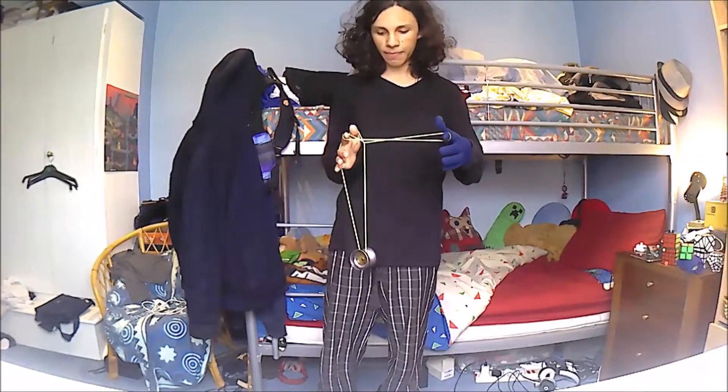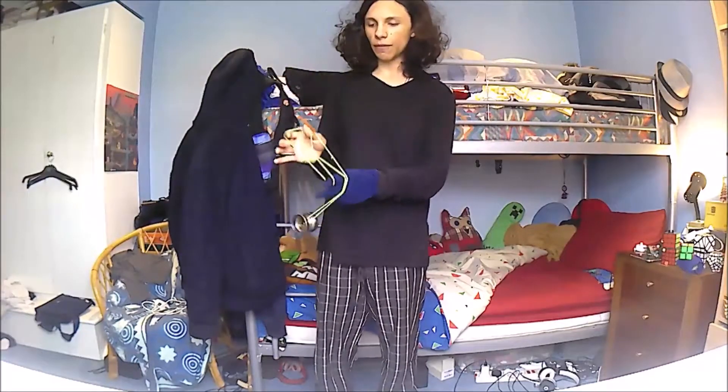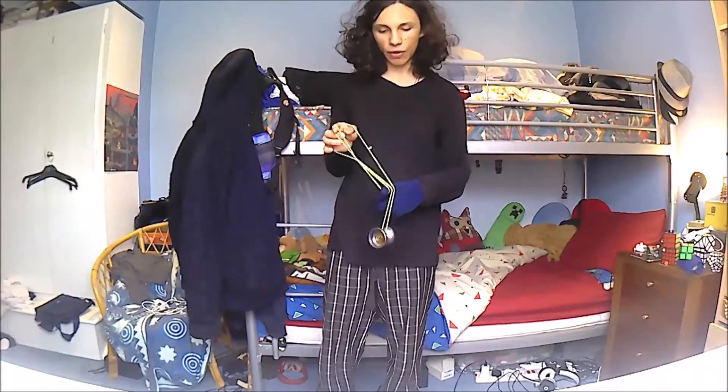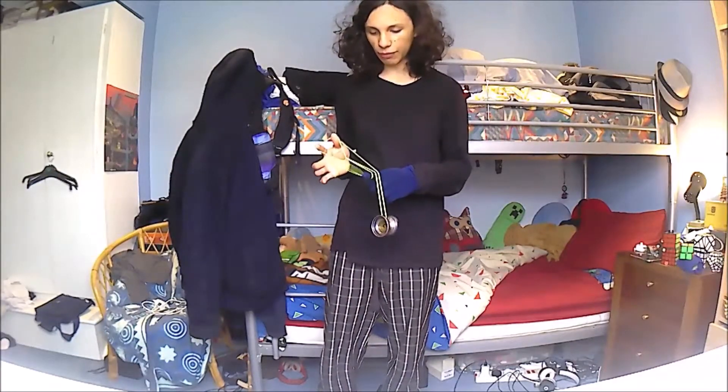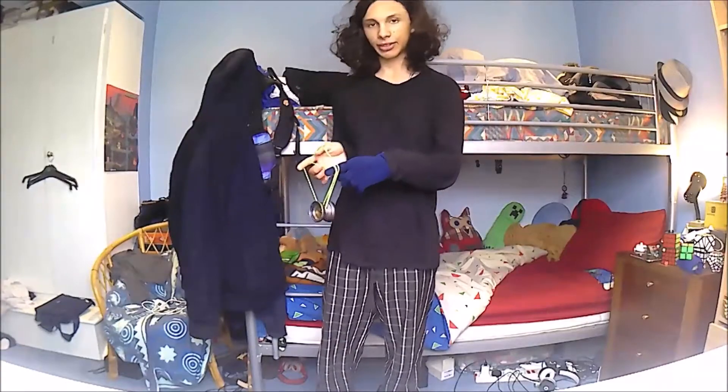Then you're going to drop your left-hand thumb, and roll the yoyo all the way over from the right-hand side again, and over your left-hand index finger. Then it's going to go up and onto this very front string from the front, and sit back down.